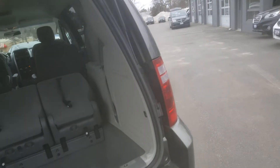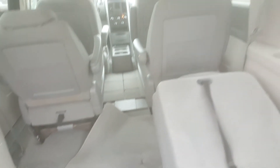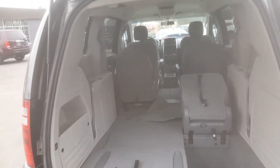So it is the SE trim level. It's actually pretty clean inside — needs to be cleaned some more, but all the upholstery looks good. At a glance, all the carpets and everything look really good. The stow-and-go seating means the captain chairs in the middle row fold into the floor, so you get lots of cargo space — that might be really helpful for you.